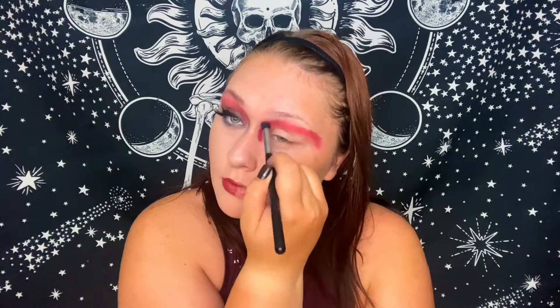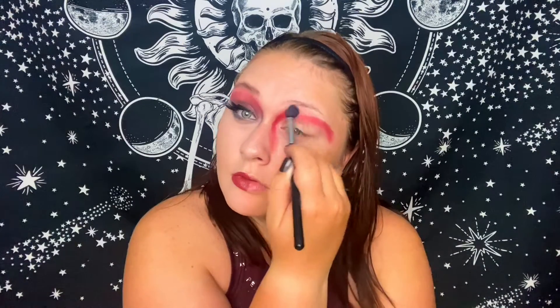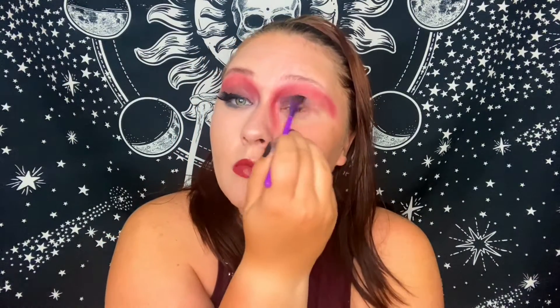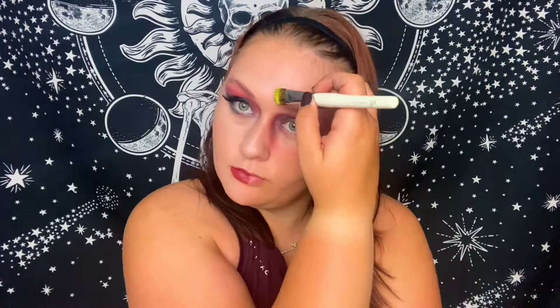Now I'm sketching out the other eye with my pencil brush and the same red shadow we used in the crease. Everything is going on a downward angle, very drawn out and exaggerated. Some of this gets covered up by the face paint but I drew it back in later. Instead of winging out the edge I brought it down toward my cheek — same with the brown shadow on the lid. Think very Salvador Dali, very droopy and melting, like a house of wax figure.